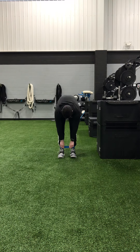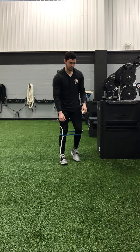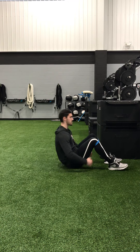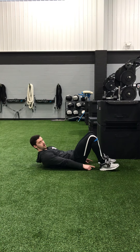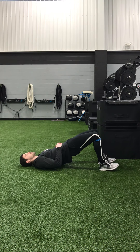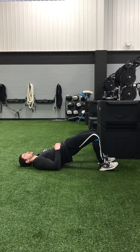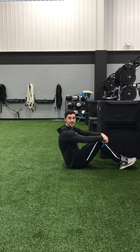We can also move the band up just below our kneecaps and do a banded glute bridge. We're going to lay down for this one. We want to make sure to keep tension in this band the entire time, keep our knees apart, drive our heels into the floor, raise our hips up to the ceiling, and squeeze our glutes at the top. Keep tension in that band the whole time — the band is trying to pull my knees together, so don't let that happen.